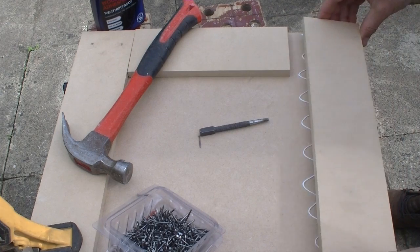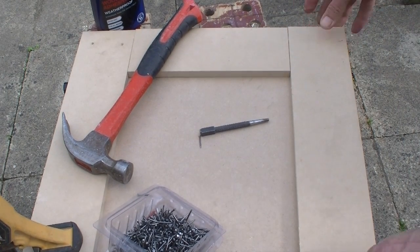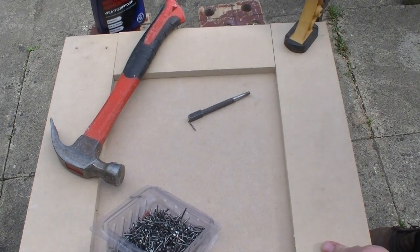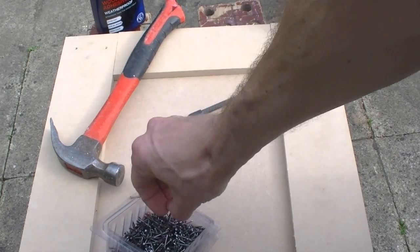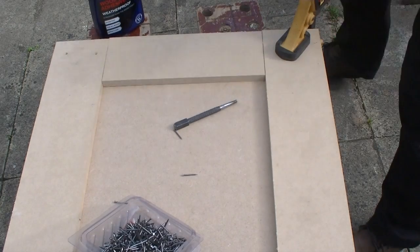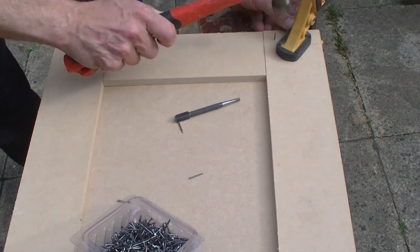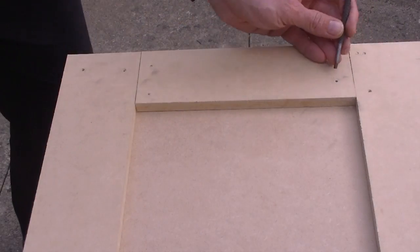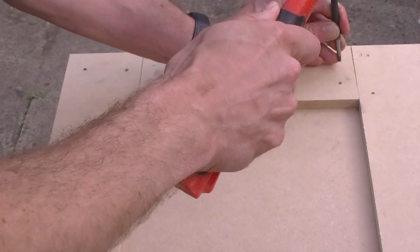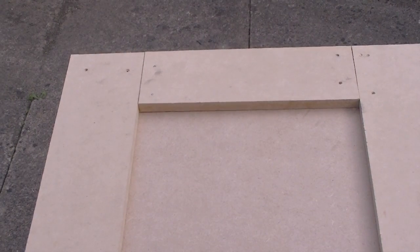The strips are glued down onto the main 12mm sheet behind. I find quick-grip clamps a useful way of keeping them in place while nailing them in. Having experimented with screws and all sorts of things, I've found panel pins to be the best way to attach the strips, because they can be so easily recessed with a punch and then filled with wood filler.